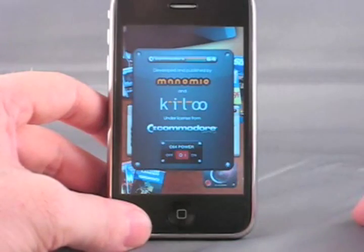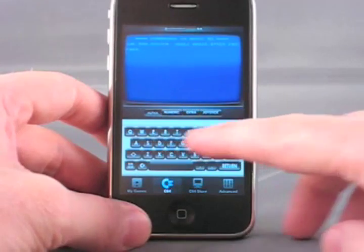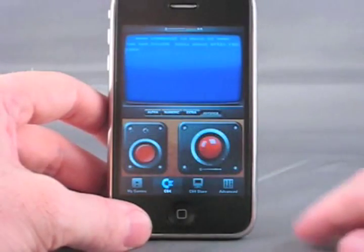After we power up, the first thing we're presented with is the classic blue screen. We have a virtual custom keyboard down here in various configurations providing all the important keys, and finally a virtual joystick.